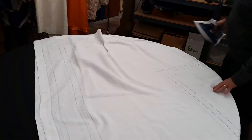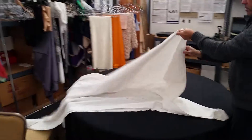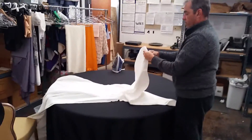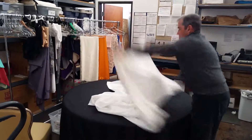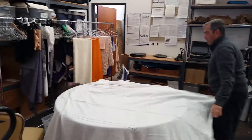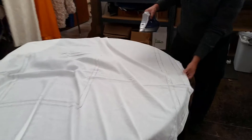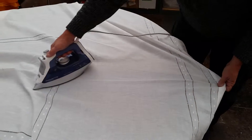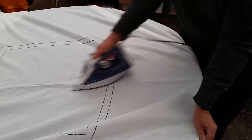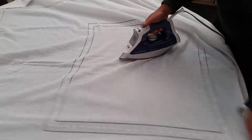Once you've finished with that, take the cloth and unfold it, lay the whole thing out, and you'll see the very prominent center crease down the middle. You're going to try and get this out. This crease is very difficult to get out completely because it's been run through the press many, many times before.